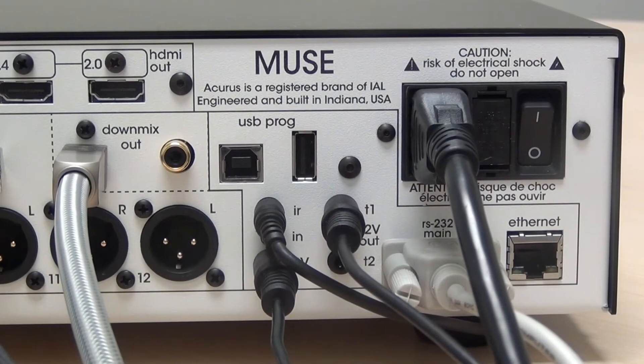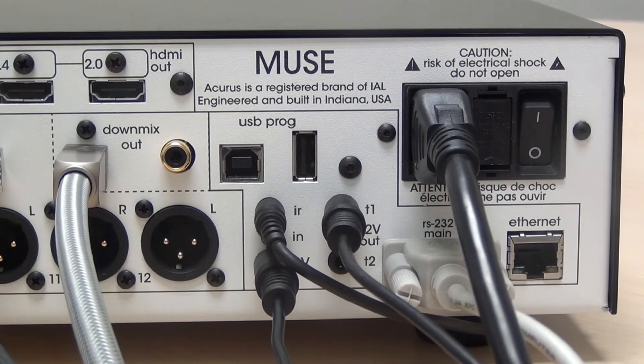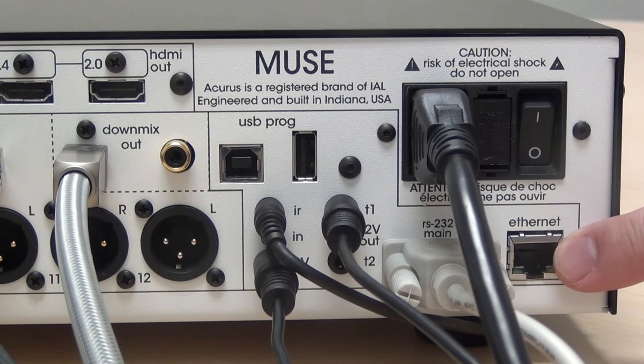If your control system is using Ethernet control for the Muse and for the theater, connect to the Ethernet port found underneath the power module. Make sure that you connect the cable before you power on the Muse, as DHCP negotiation takes place when the Muse is first powering up.